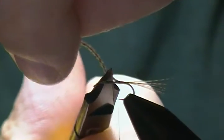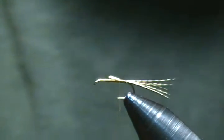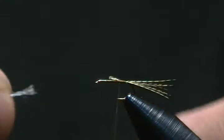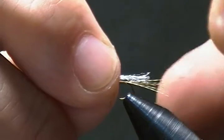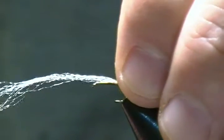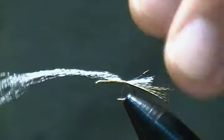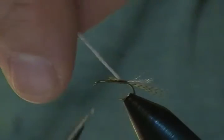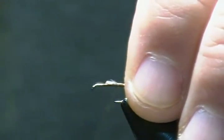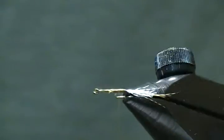Now I want a little bit of gray antron yarn for the trailing shuck over the tail. I'll tie that in at about just a little less than halfway along the tail, pinch that on top, and wrap back on it then forward. I'll snip off the excess and wrap it all down snug. There's our tail and shuck.